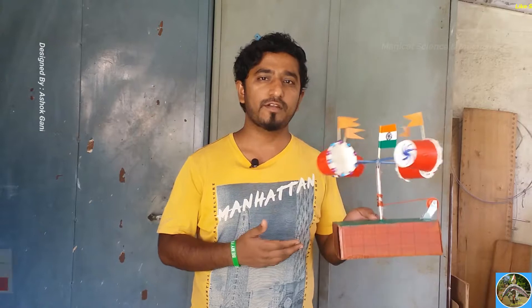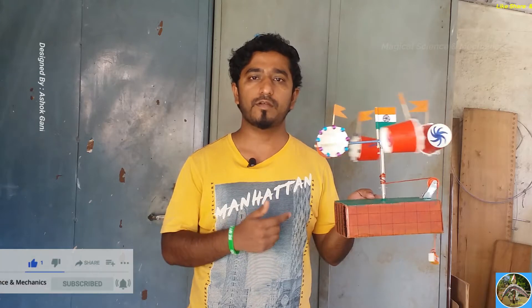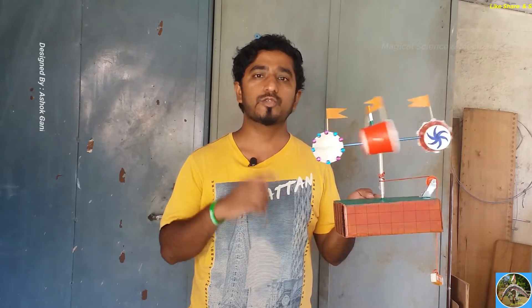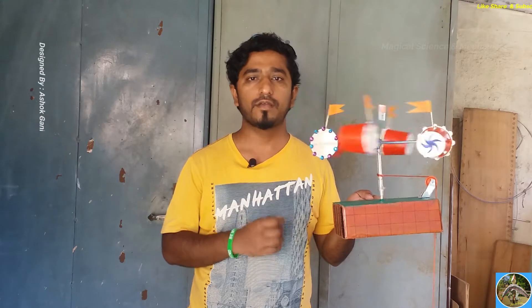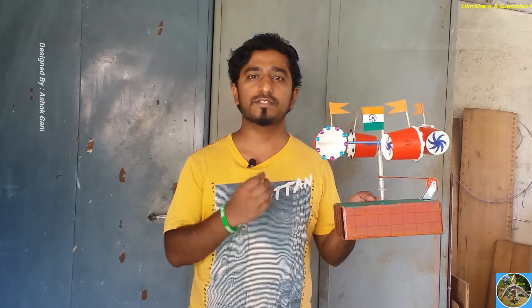Friends, this is the anemometer, which is used for finding the velocity of the wind. Sailors and pilots use this anemometer for finding their ways, and meteorologists use it for finding accurate weather forecasts. In this video, I will show you how to make this anemometer step by step, so let's get started.